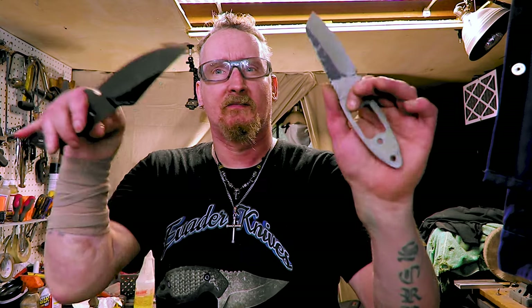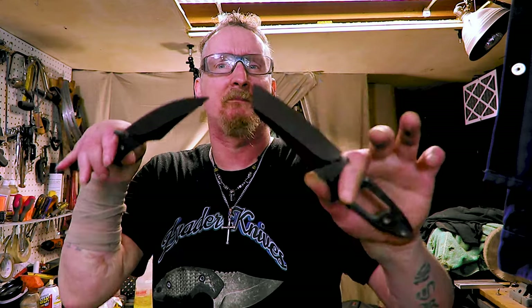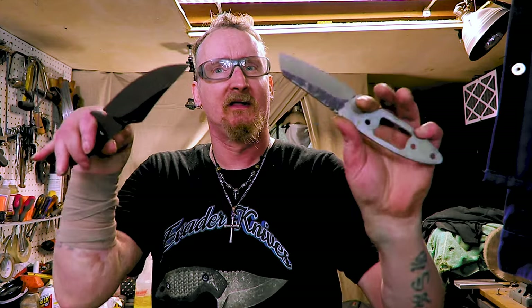Welcome back. I got the oven heating up and I'm going to normalize these knives first. If you guys have watched any of my videos before, you know I always use the stainless steel tool wrap to do it. But what I'm going to do today is normalize one with the tool wrap and one without it.